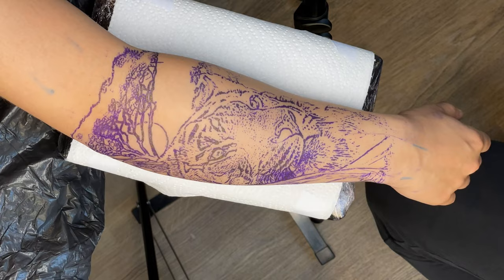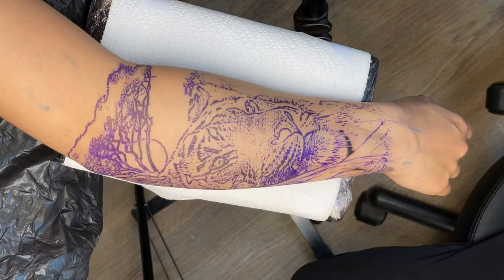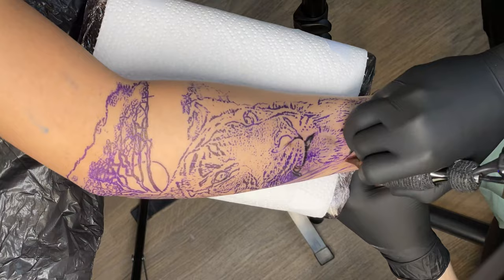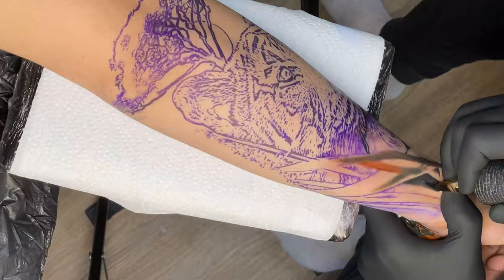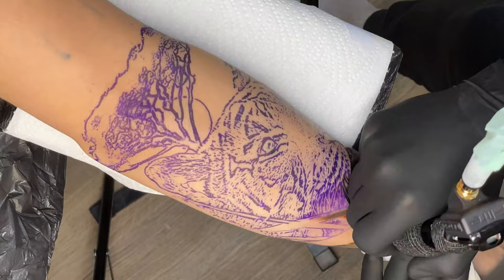Jumping straight into this — it's actually a pretty old tattoo. I completed this in February 2022 and it's October now, so I haven't had the chance to put this footage together. I completely forgot about it. I've moved house, moved studio, been moving around and enjoying the summer — completely forgot I had this stored.